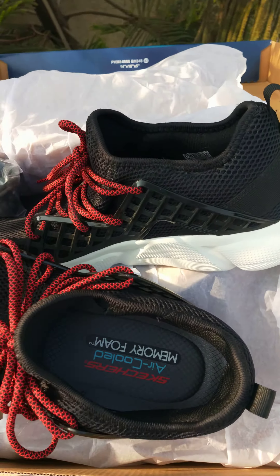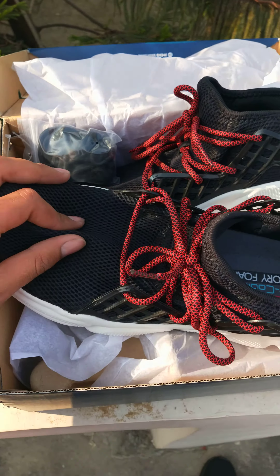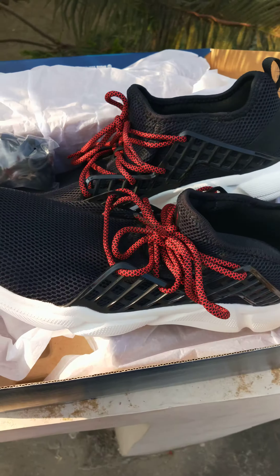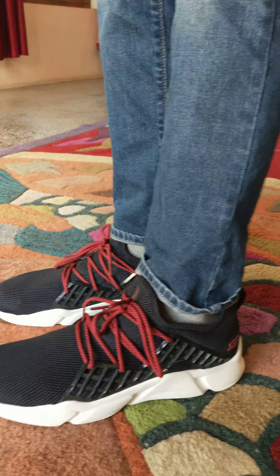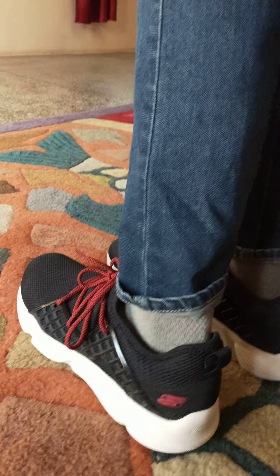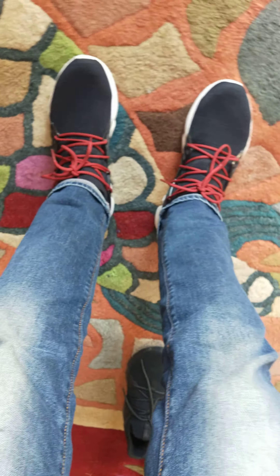Hey everybody, Panu here. Today we have the Skechers Drafter. This is the shoe — it has single mesh construction with these laces. It also comes with black laces. It looks a bit weird, kind of like Balenciaga, I think.